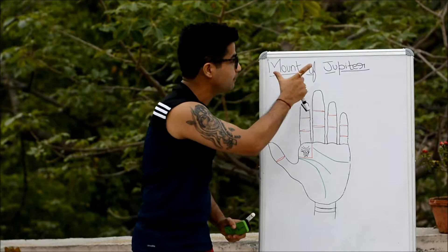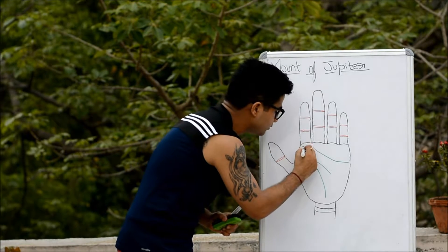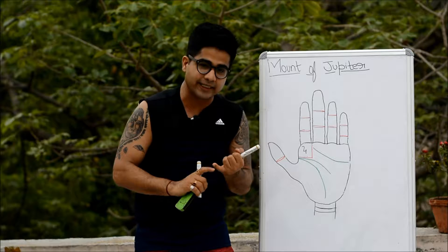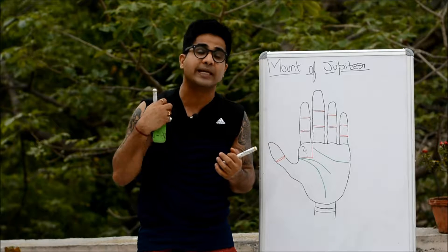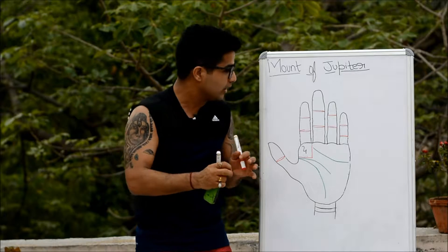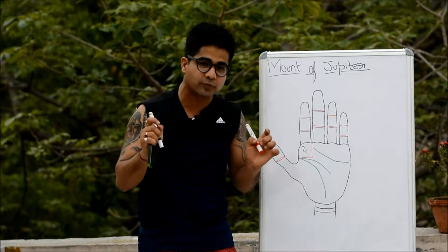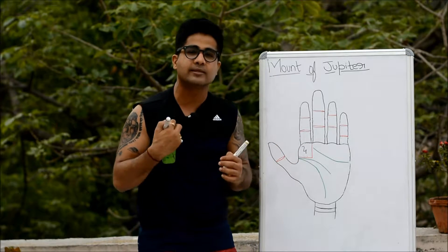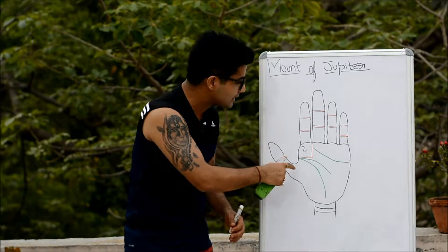Coming to the point — the mount of Jupiter represents a person's leadership ability, pride, self-representation, ambition, and goals. It also tells how spiritual and humanitarian you are, how benevolent you are, and your marriage-mindedness. For marriage consultation, this mount is given preference. It also tells about someone's love for nature and love for good food.